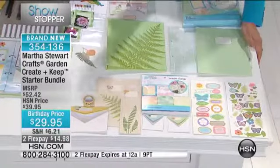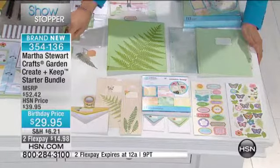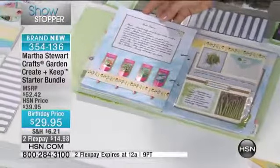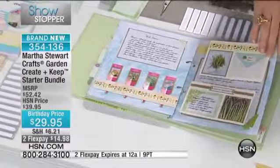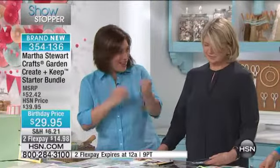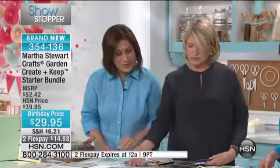This is a finished Create and Keep, and you're going to be able to so easily put this together and layer. It's very interactive. Sometimes I'm a little intimidated by scrapbooking, honestly, even as a crafter, because pulling all the pieces together is so time-consuming. But getting all those precious pieces together to make it really special — they're all here for you.